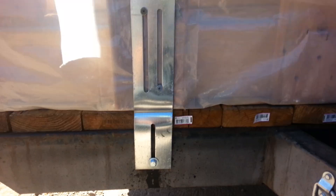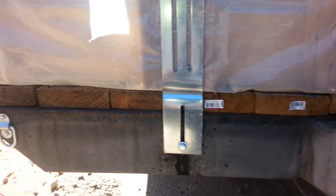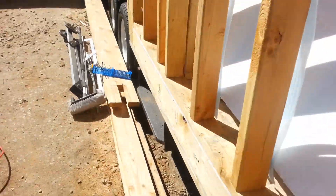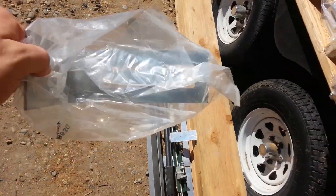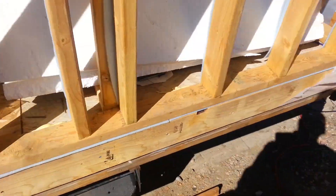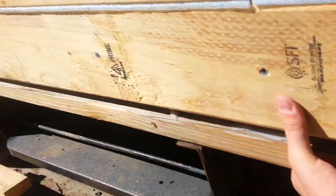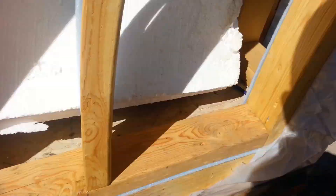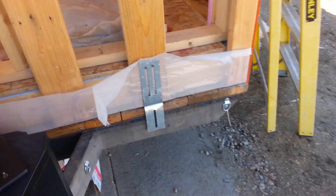Quick note about these connectors - I actually found these at work. There were a whole bunch of them thrown away in bags. They were bent like this and I bent them out to the shape I needed, but I'll use the L-shaped brackets on the other end. It's another way I've saved some money.